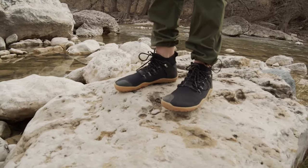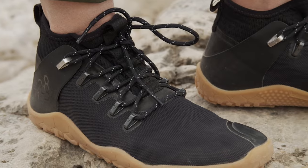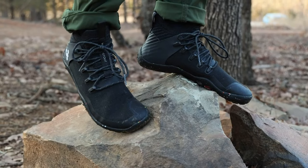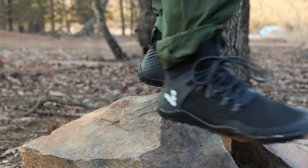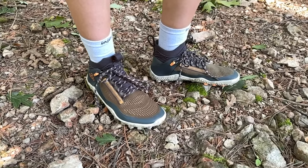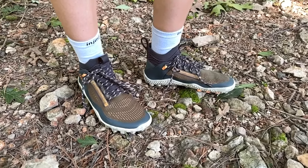Let's start with the Vivo Barefoot Magna Lite SG. I've tested every version of the Magna Trail FG and freaking love it. The newer Magna Trail 2 is my favorite for its easy-on action, low profile look, extreme flexibility, and excellent ground feel — it's my go-to travel shoe when packing light. The tread isn't super aggressive though, which is presumably why Vivo created the Magna Lite SG — which stands for soft ground, by the way.